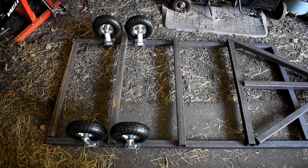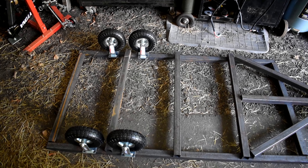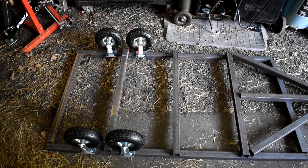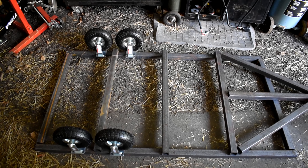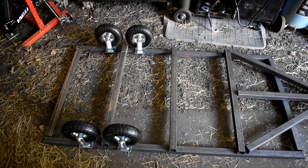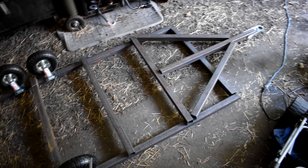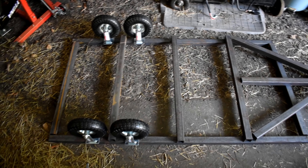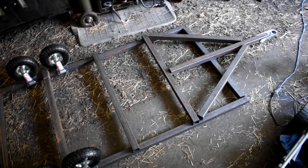We have four 300-pound rated 10-inch casters from Harbor Freight. The biggest concern is that they are caster wheels — rated 300 pounds each, so about 1,200 pounds total rating. I opted for casters instead of full 15-inch wheels with custom axles and spindles because they were the only thing available at my local Harbor Freight. I can just weld them directly to the frame without worrying about mounting or creating axles or spindles.